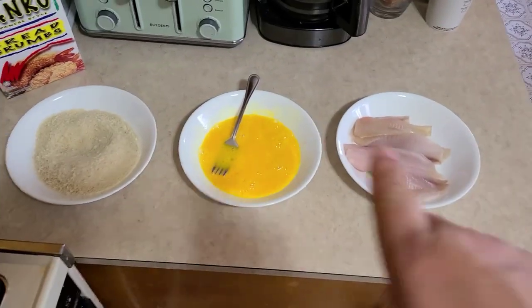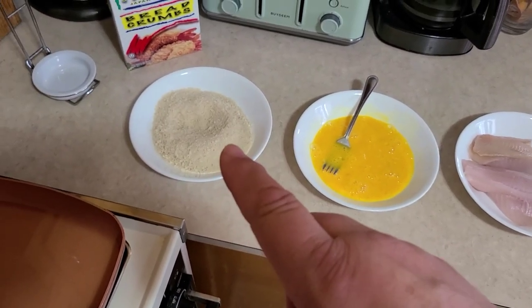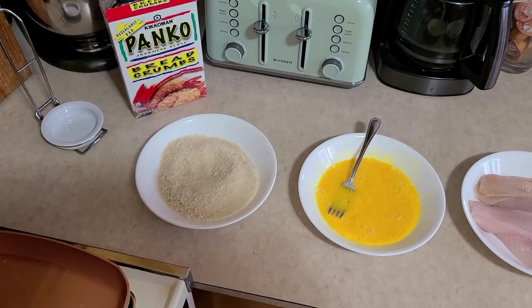We have our breading station set up. We have our fillets, a couple of eggs that we've stirred up, and our panko breadcrumbs. Panko breadcrumbs are a very important part of this dish. Anytime you're cooking fish or something that can overcook very quickly, you want to use panko breadcrumbs because they brown very quickly. If you cannot find panko, get some saltine crackers, Ritz crackers, or hi-ho crackers, put them in a food processor, and process them until they look like fine breadcrumbs — those will brown fairly quickly as well.